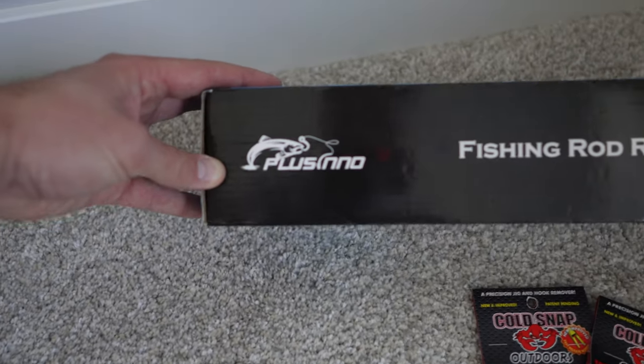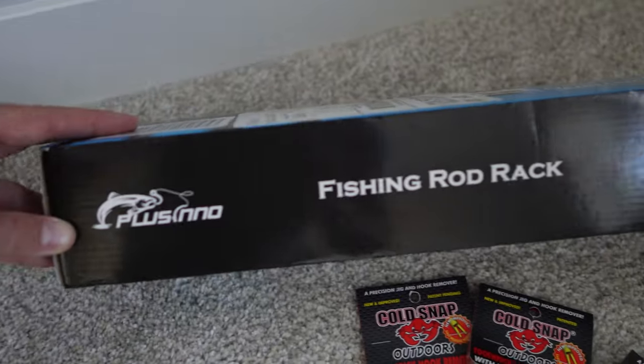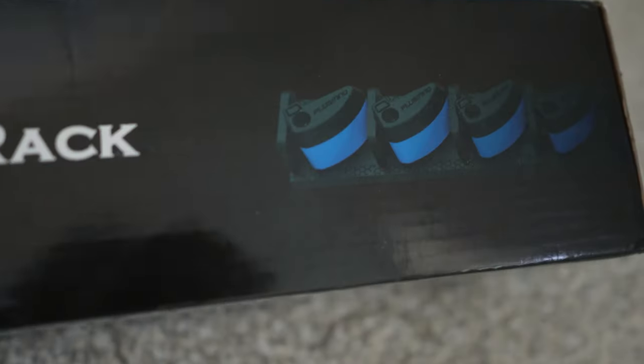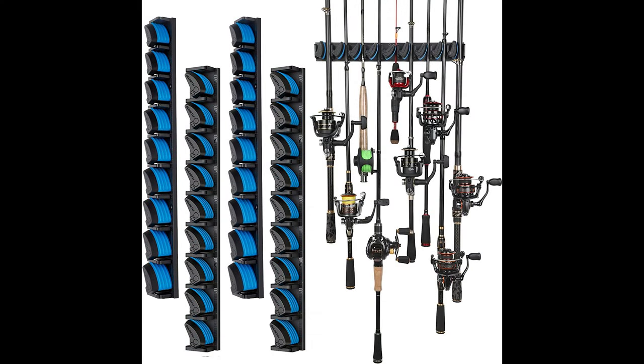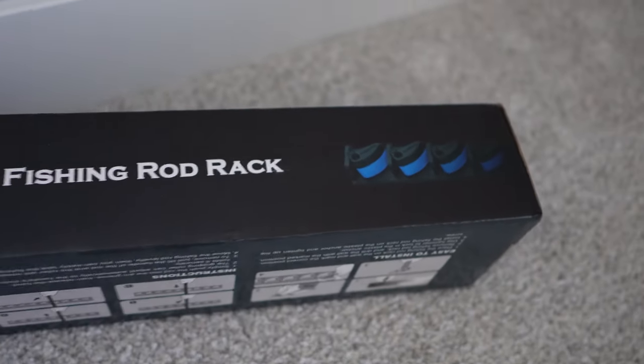The Plusino fishing rod rack — I thought it was a pretty nifty design where you push your rods up and gravity holds them in there. This is something I'll probably use for my open water rods now that we're in ice fishing season.